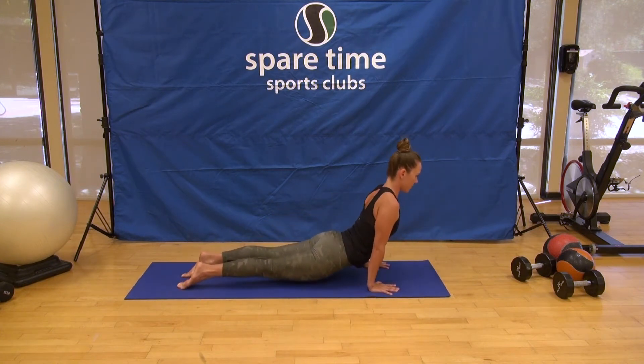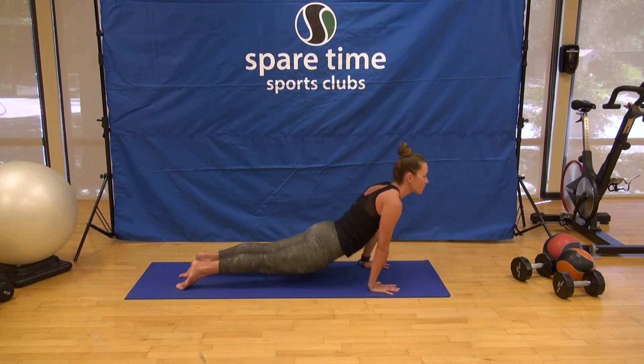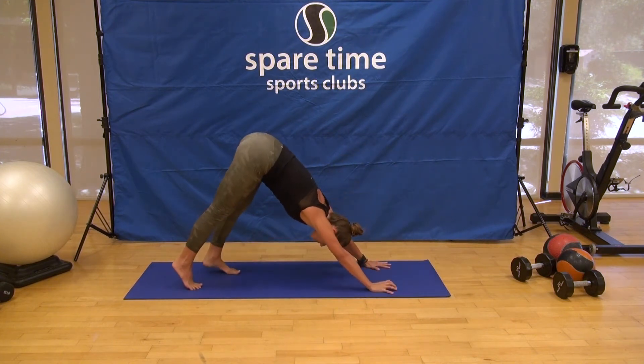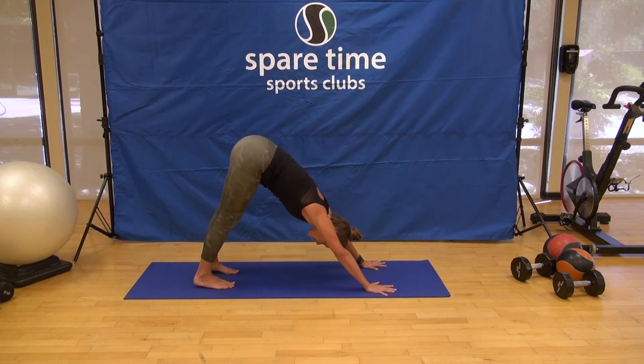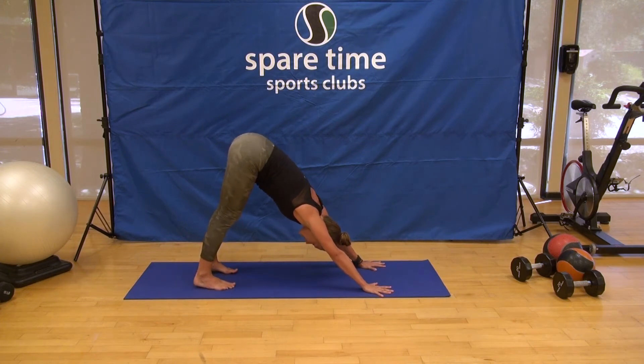Then inhale, come into your back bend — this is more of a bigger back bend called upward facing dog. If that's too strong, please come back into Bhujangasana, low cobra. Pull up through the low belly and shift back, Adho Mukha Svanasana. You're more than welcome to return to child's pose, just like in that first variation. Really make this your own practice — there's not just one right way, make it your way. The most important thing is listening and connecting to your body.